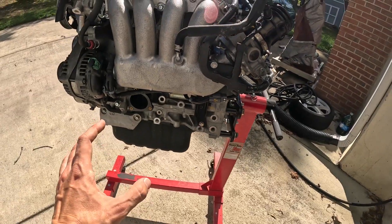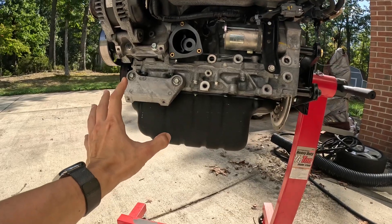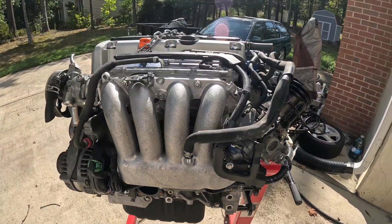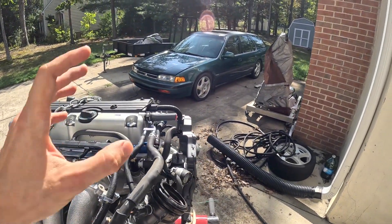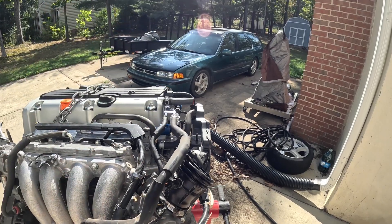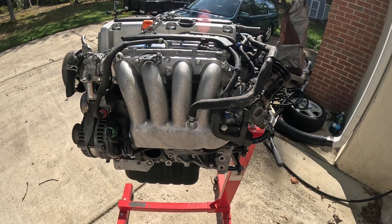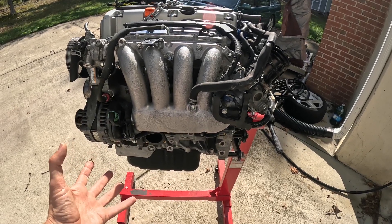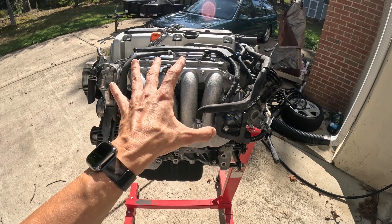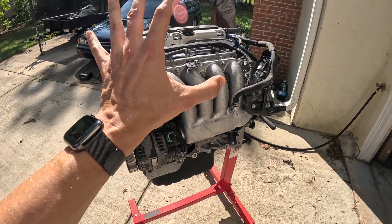There's no AC compressor on this motor, and I don't think we're going to run AC. I don't really drive that car in the summertime — I usually drive it when the sun goes down to go to the gym and grocery store. There's no need to put an AC compressor on to make the system fully functional. If I decide to do it down the road the mounts are there, but no AC for this car for now.